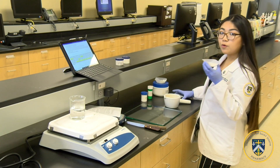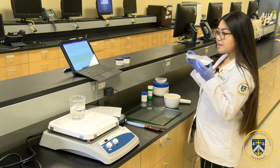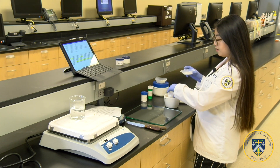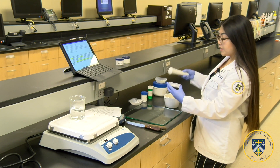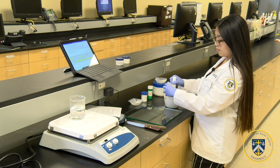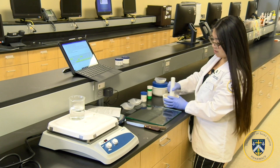First, you'll weigh out the proper amounts of zinc oxide and the starch. Then you're going to add the zinc oxide to the porcelain mortar, add the proper amount of cornstarch, and mix and triturate it until it's a thin, finely homogeneous product.